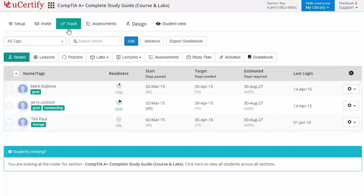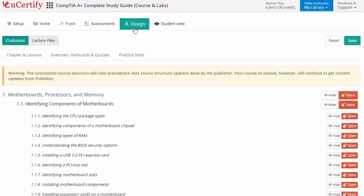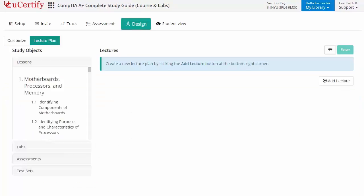While keeping track of their performance at any step, instructors can also create assessments for their students to analyze the level of understanding in any particular topic. They can even customize lessons, flashcards, exercises, quizzes and practice tests, and can also create lectures for their students across the section to provide a comprehensive learning experience.